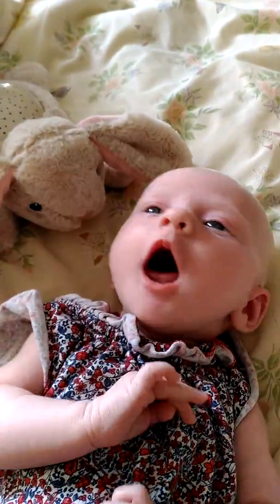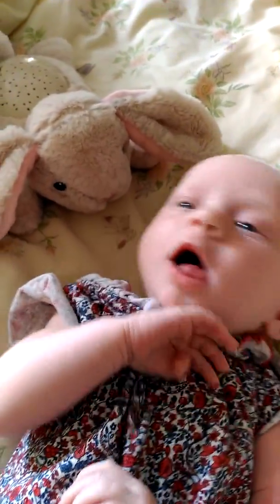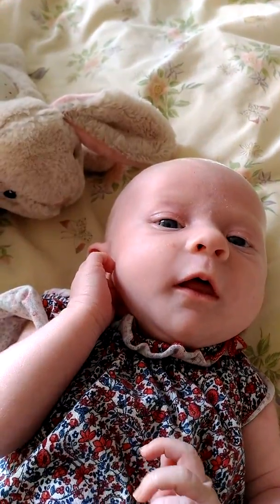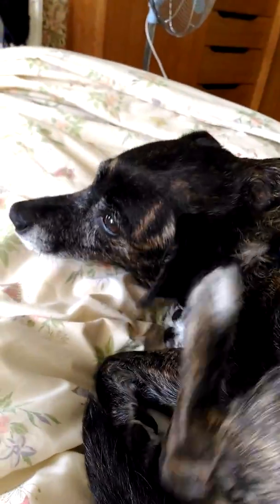Oh, how exciting! Monty, why don't you get the card? I think it looks great. High five! High five! You did a great job.